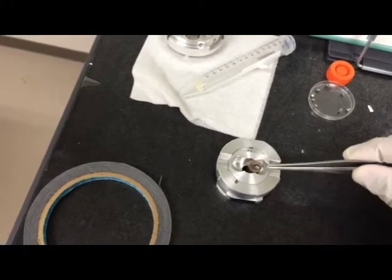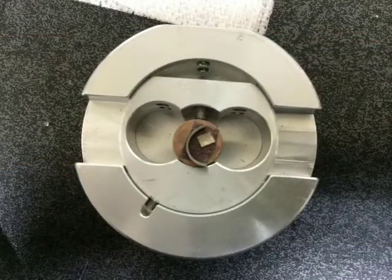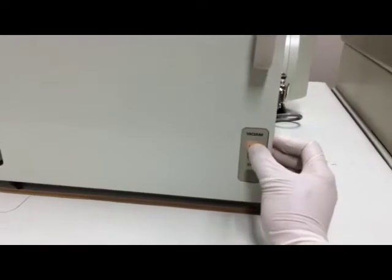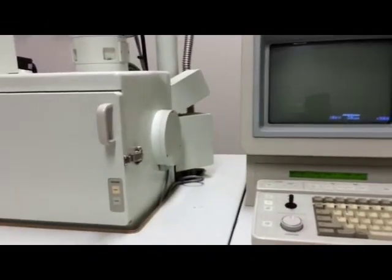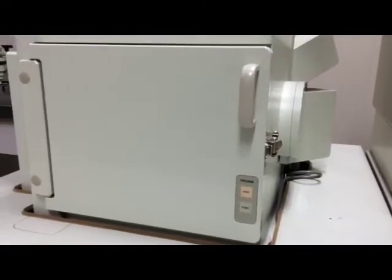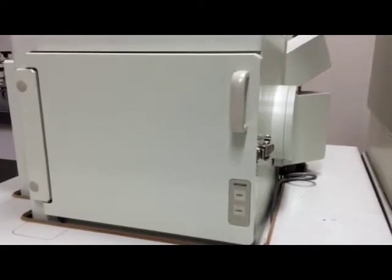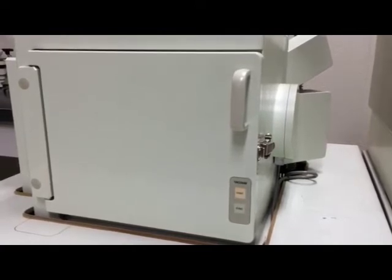Put the sample here in the center. Input the sample into the SEM. That is why it is under opened. Now you're done.